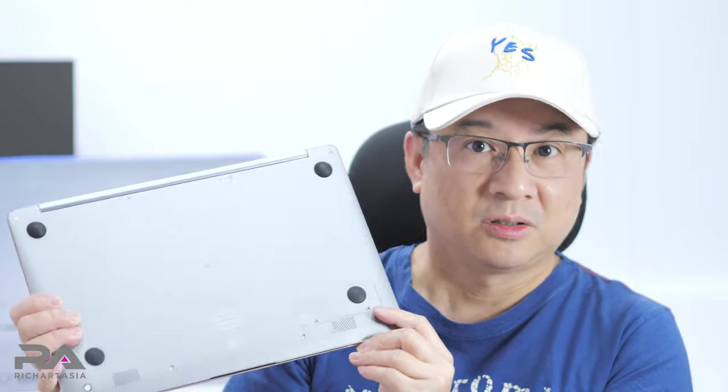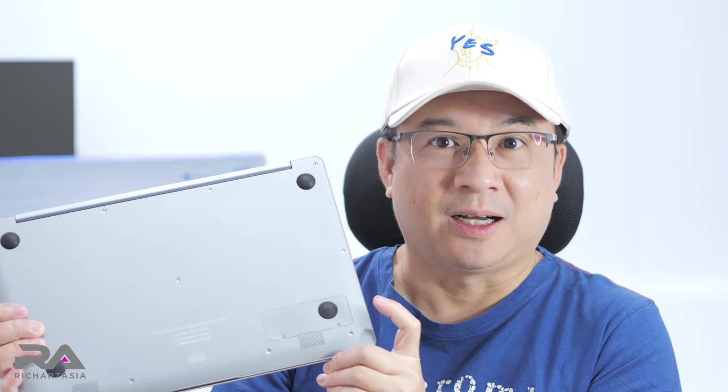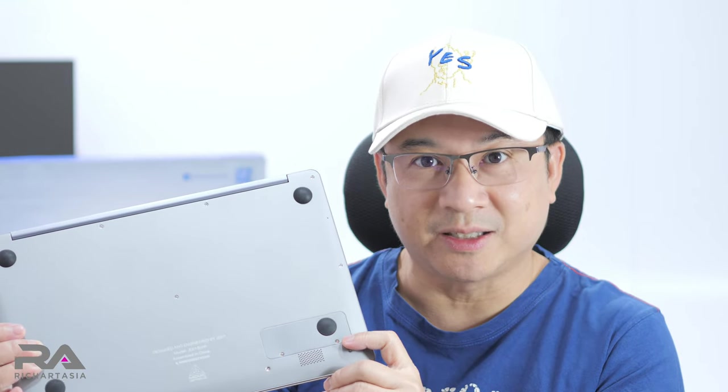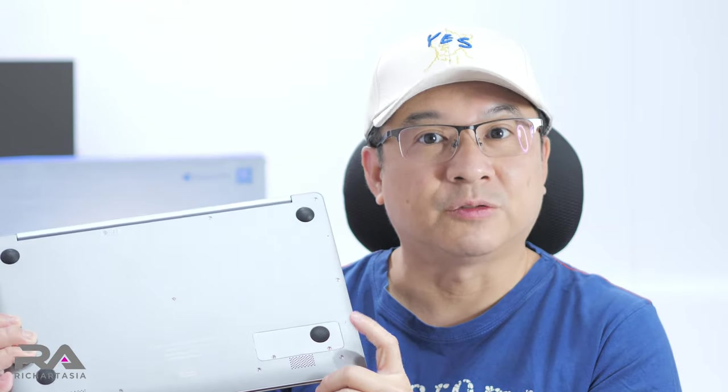What's interesting is it runs on an Intel Celeron N4210 processor coupled with 4 gigabytes of DDR RAM and 64 GB eMMC built-in storage. It also has an additional slot for M.2 — you can put in an M.2 SSD and go up to a maximum of 512 GB.